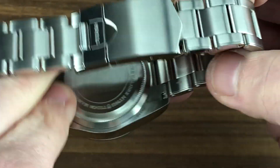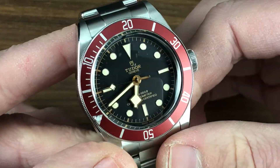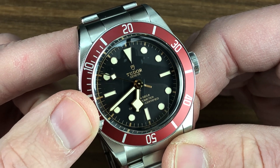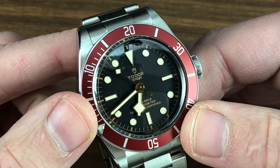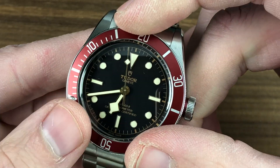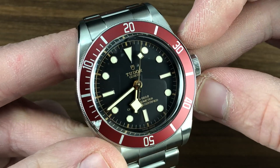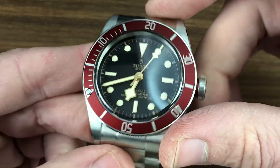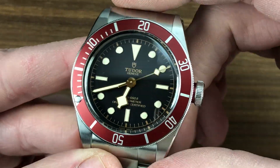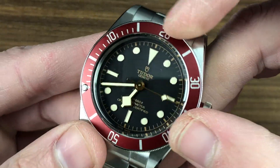Inside the case, we have a Tudor manufacture caliber MT5601, with a three-day power reserve. It's got a full balance bridge and a free-sprung index to avoid shock-induced timing deviation. It also features a silicon hairspring — something still rare in Rolex movements — for anti-magnetism. You have a 28,800 vibration per hour beat rate, known as a modern high beat rate, and the watch is adjusted in five positions as a COSC Swiss chronometer. All of this is water-resistant down to 200 meters, approximately 660 feet.